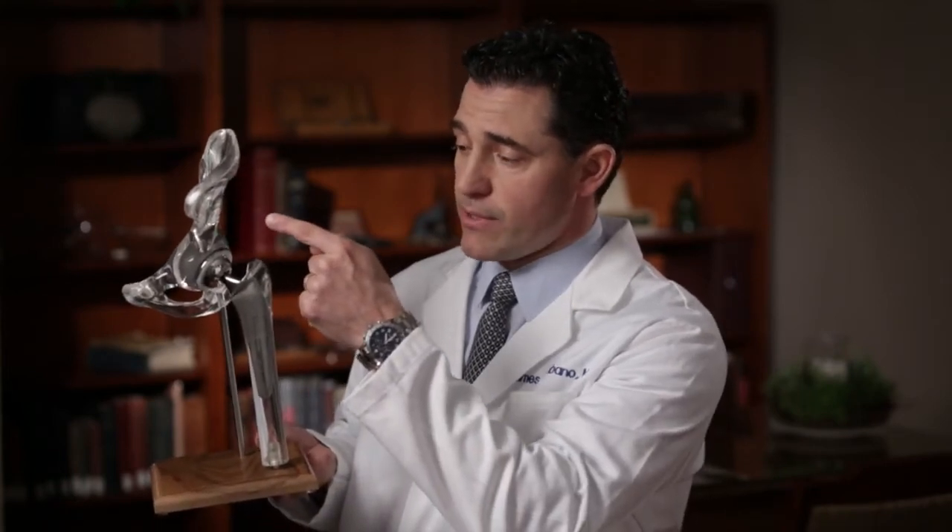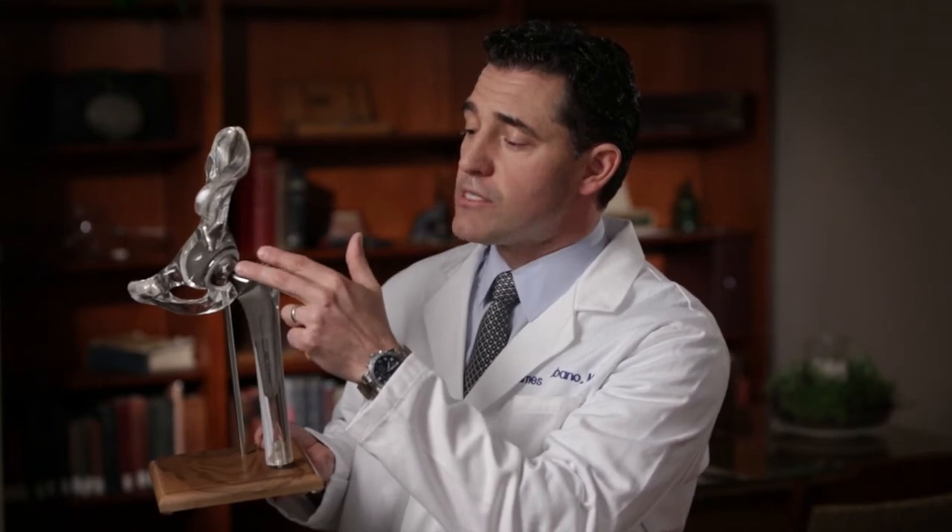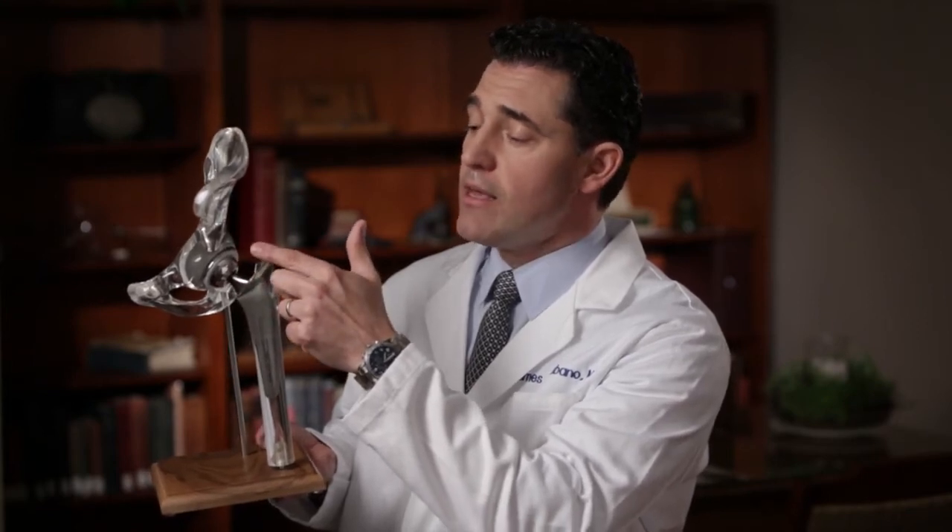The second most common approach is the lateral approach, usually done through an incision on the side of the hip. With this approach we do release some of the muscles along the greater trochanter. These muscles are called the abductors and they are considered the most important muscles around the hip joint. They really help stabilize the hip joint and help us balance our pelvis.